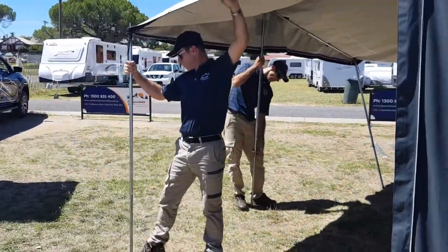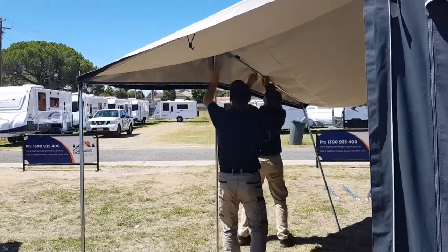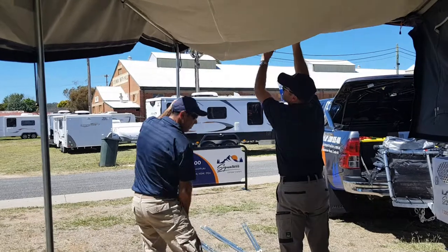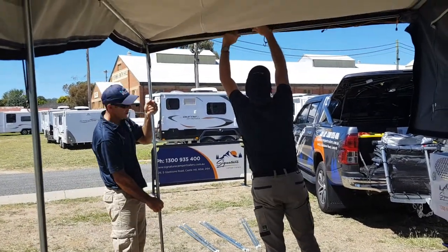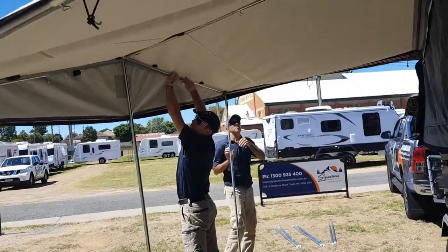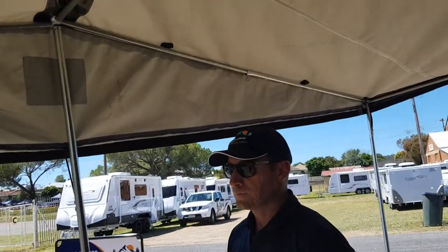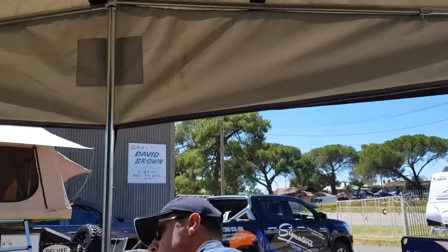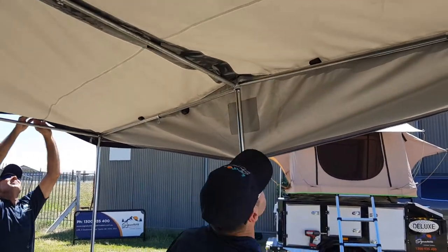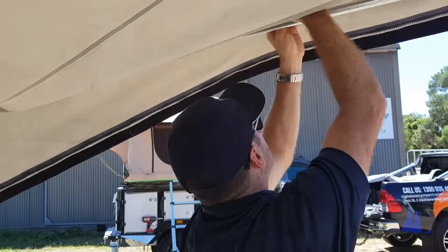Now pulling out, tensioning everything up, and locking in the pins on the poles. Just slowly work your way around, lock everything in, and you can start putting on the velcro straps before you raise it. That's it — we were almost a little bit too eager there.